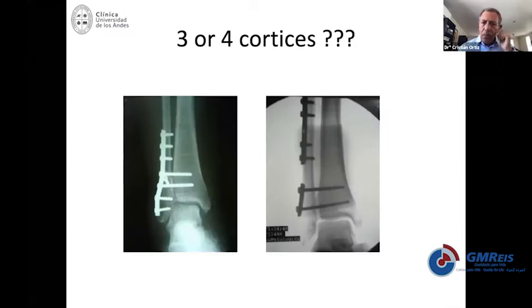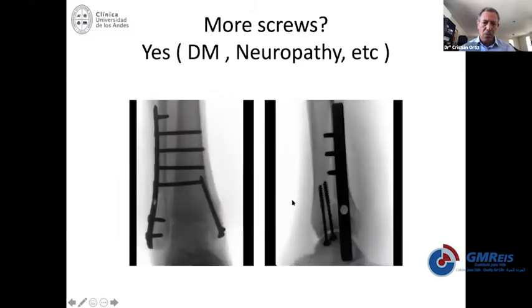Going back to the point of three or four cortices: if you use four cortices, this is going to be very stiff and will not loosen by itself — you will need to take out the screws. But in some cases, like neuropathy or diabetes, you may increase your fixation to make a super-construct to prevent recurrences and loosening.